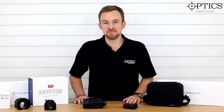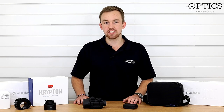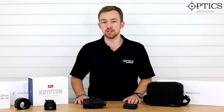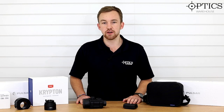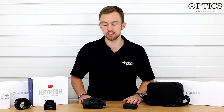What is the Krypton, you might ask? Well, the Krypton is the latest in front add-on thermal attachments from Pulsar. Now many of you might know that obviously the Core is currently out there, but the Krypton is a completely different ballgame. We're just going to have a quick-fire review on it, and then we'll hopefully get some footage in the video as well.